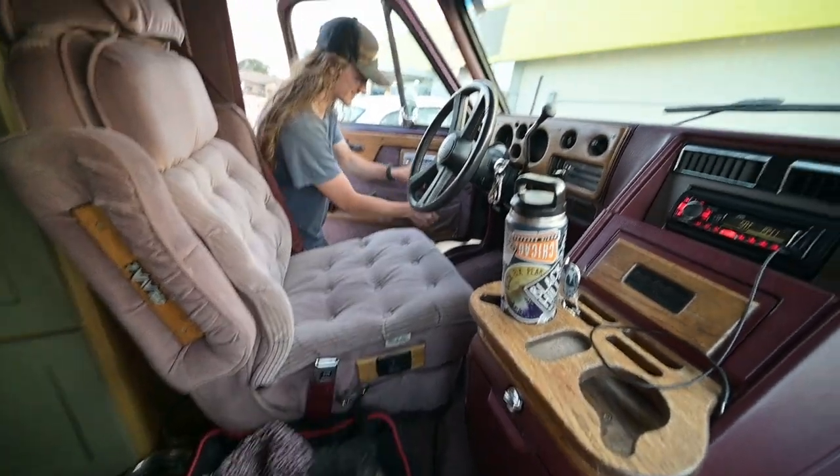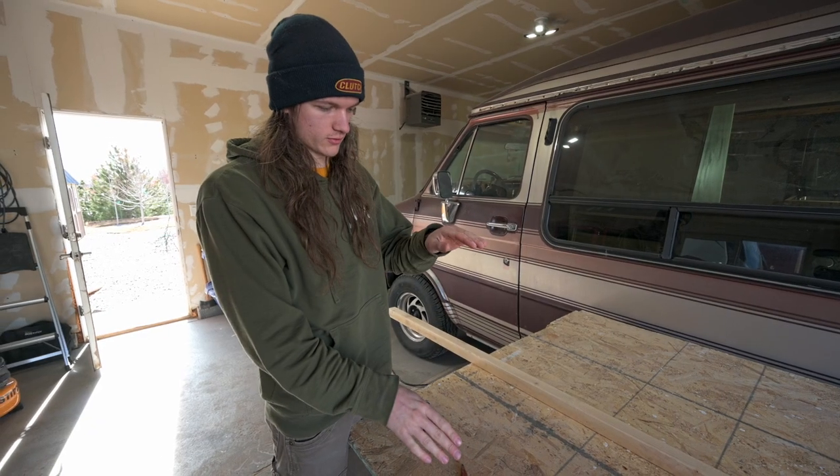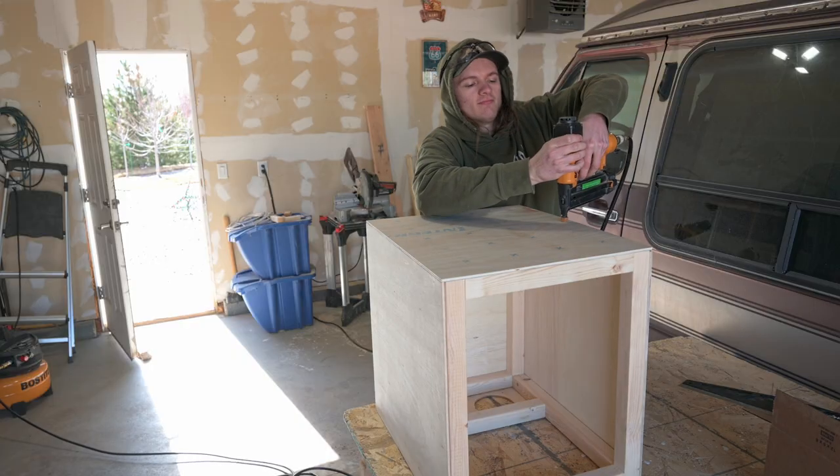After looking into various dog kennels, we couldn't find the one that would fit our exact requirements. So we came to the conclusion that creating and customizing our own doghouse would be the perfect solution for our van.